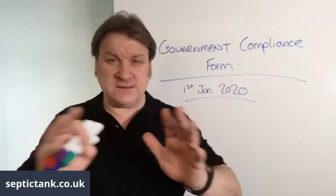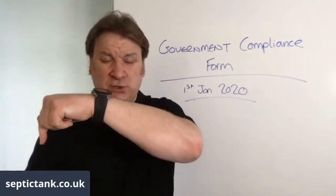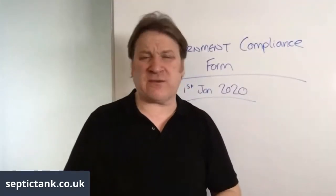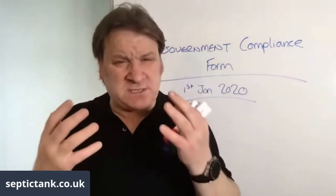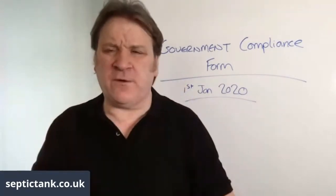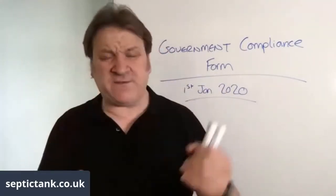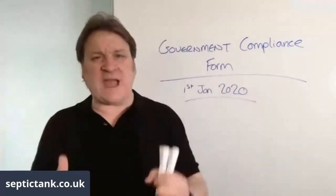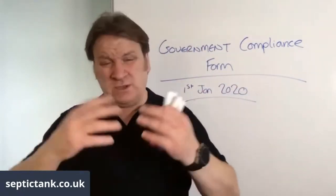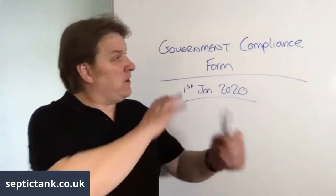If you've got a government compliance form, the solicitor checks it, sees what system you have, and the problem goes away. You can download the form for free at septictank.co.uk — top left corner. I used to sell them for £300 each, but in light of the changes coming on 1st January 2020, I've decided to give them away for free.